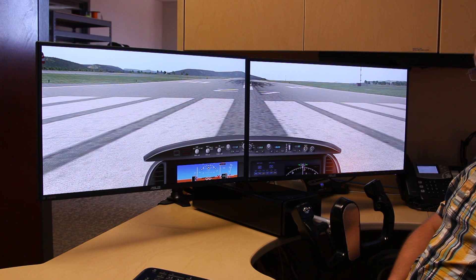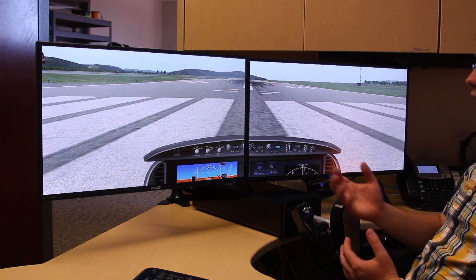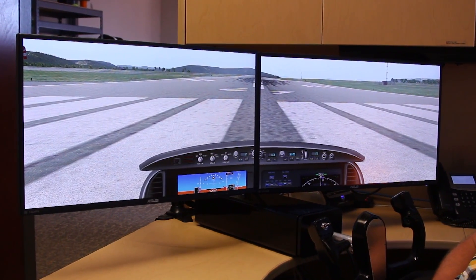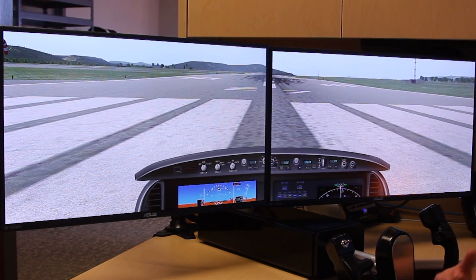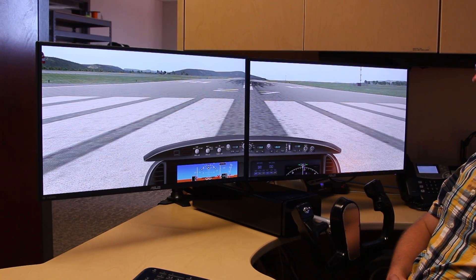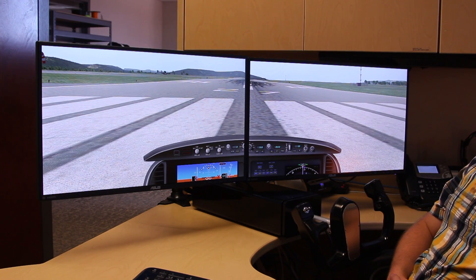So this is a demonstration of autopilot functionality with the Yoke. Once again, we're using X-Plane 10. At this point, we are using DataRef information via USB to be able to extract the appropriate autopilot data. We're on runway 27 at the Victoria International Airport in the default Cirrus jet. I'm going to take off by hand, and after about 500 feet, I'm going to engage the autopilot and show its functionality.